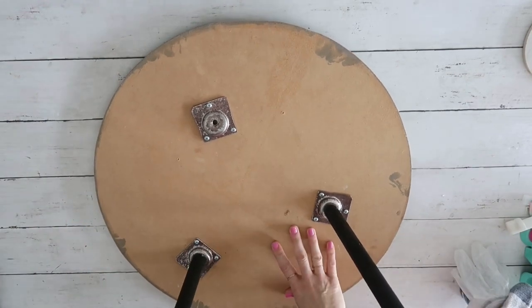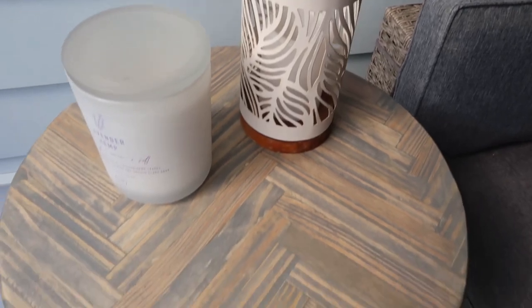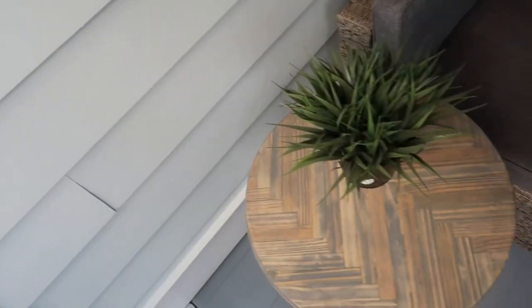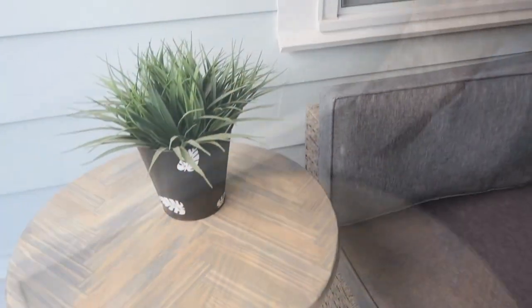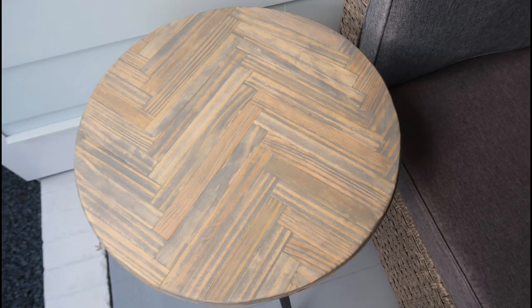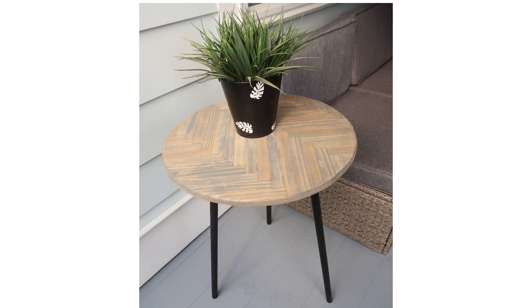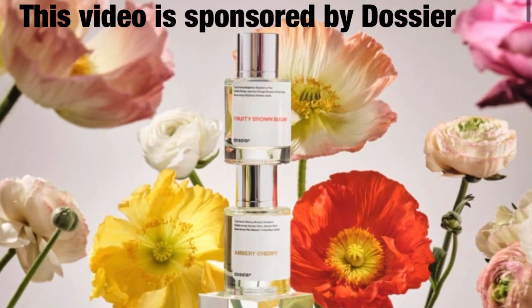I cannot explain how much I love how this turned out — it's absolutely gorgeous. It matches perfectly with our new patio furniture and the color is just perfect. I love it so much more than how it was previously. I'm really enjoying working with wood, so this project was right up my alley. It was easy to make and cost me only three dollars for supplies. I want to hear what you guys think about this one!